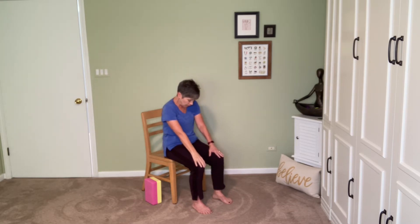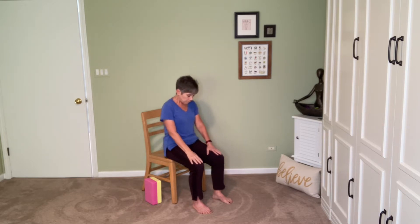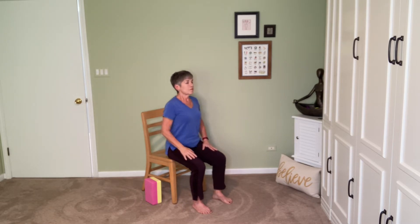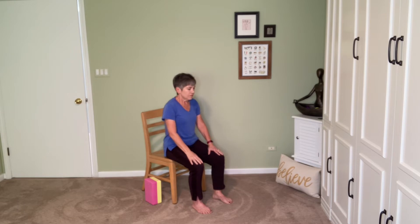Now we'll come to our cat and cow — inhaling, filling up, lifting the sternum, the chin, the gaze. Think about lifting rather than throwing that head back. As we exhale, we'll bring the belly button back, round the spine, separate the shoulders, drop the chin. Do that again, take your time. Let's do one more breath like that, and then sit up tall.